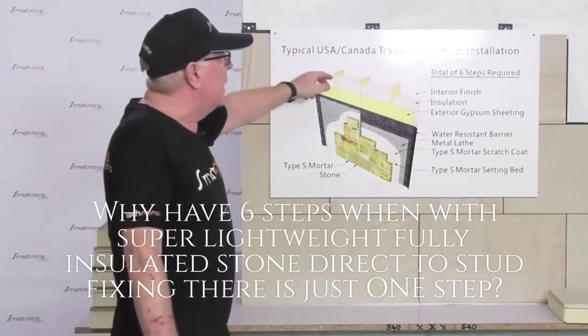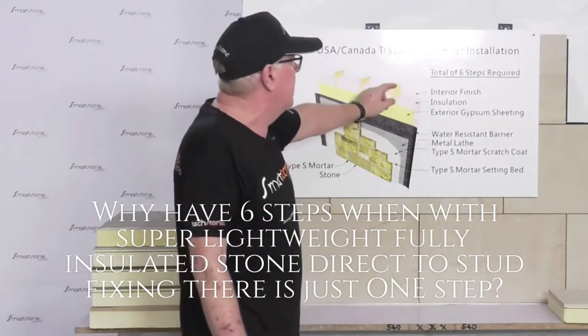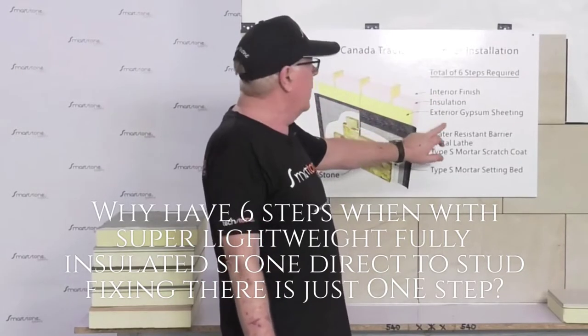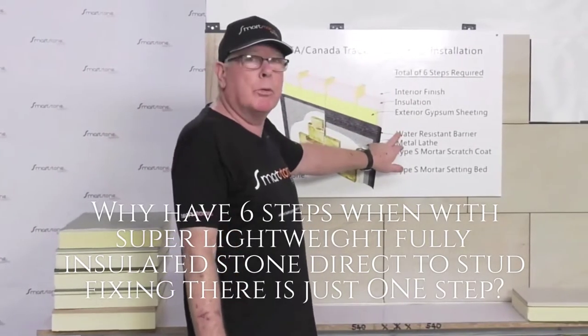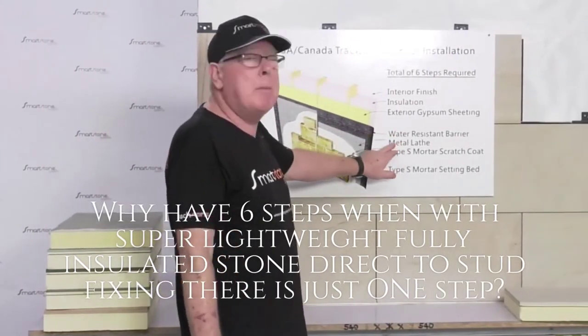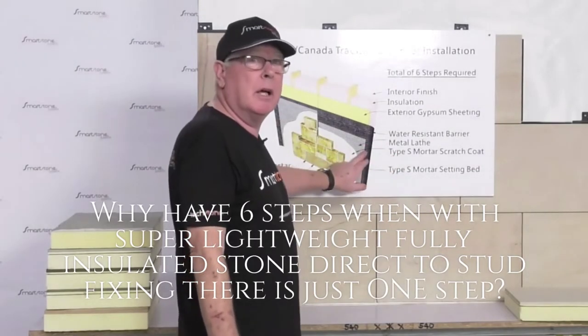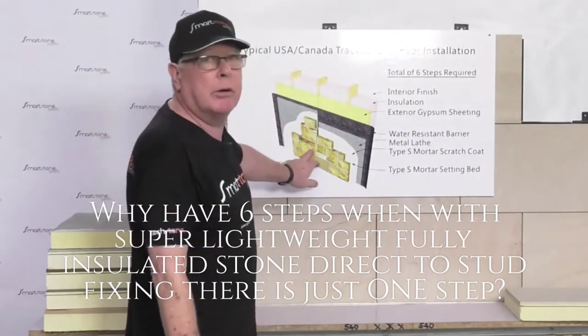As we can see here, this is a normal traditional USA installation. We have six steps: an interior wall finish, we must put the insulation in the wall, exterior gypsum sheathing, we have to put a water resistant barrier, then a metal lath, type S mortar scratch coat — and we must wait a few days for that to cure before we can set the stone in the bed.